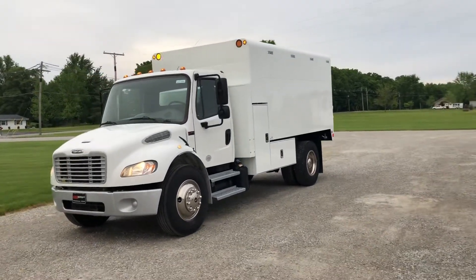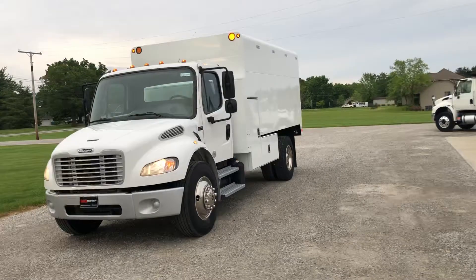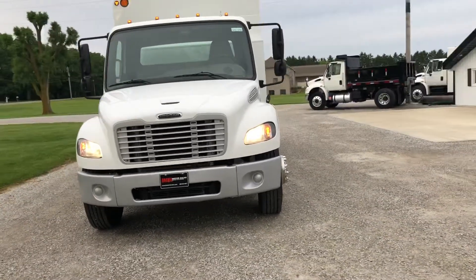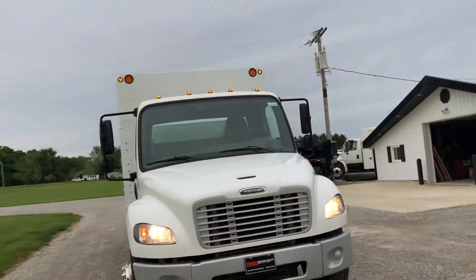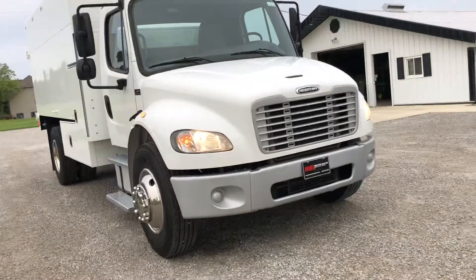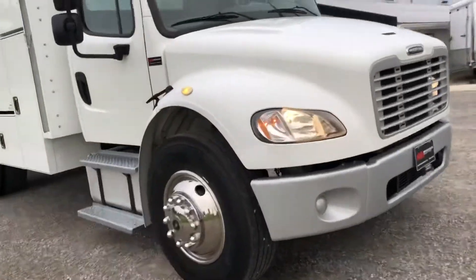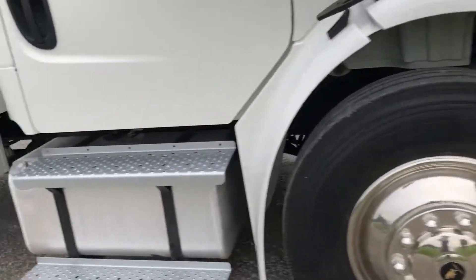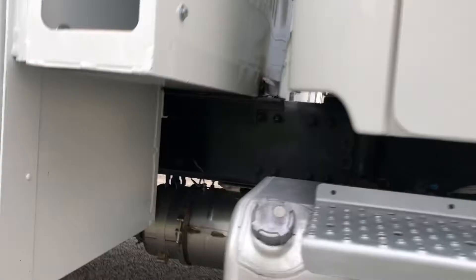This is the nicest truck I've ever owned for quality. Looking at the exhaust, you can tell they've been running this.